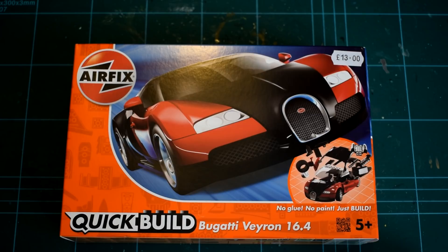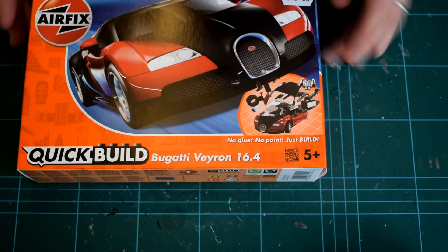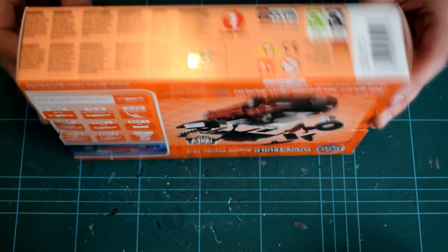Before we begin, Airfix recommends this product to those aged 5 years and older due to the presence of small parts. The box comes with a rather eye-catching orange and blue aesthetic. An image of the Veyron takes up the majority of the front of the box, and a smaller exploded image shows the style of construction. Some text on the front says: no glue, no paint, just build.